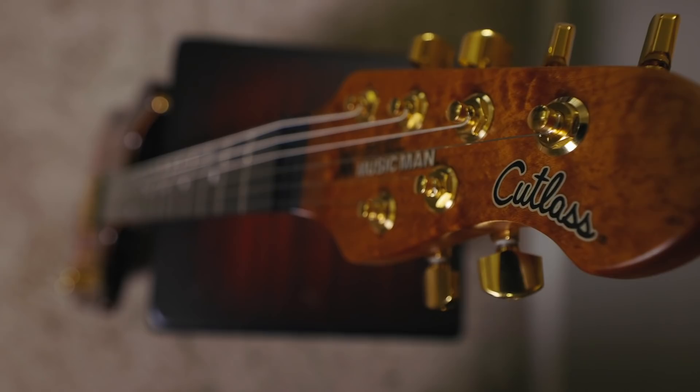Jason Richardson has been a long celebrated — and rightfully so — guitarist in the metal genre for his incredible guitar prowess, and his seven-string signature model from Ernie Ball Music Man was a resounding success. I am excited because now there is a six-string version of his signature Cutlass, and it's awesome.